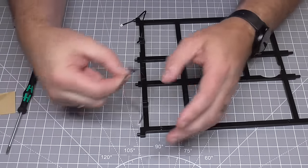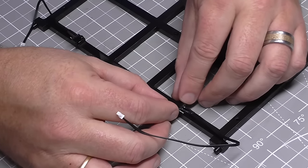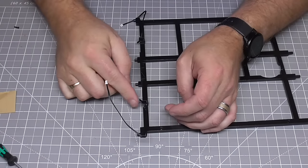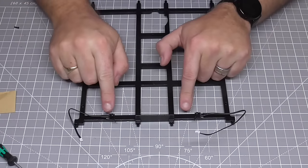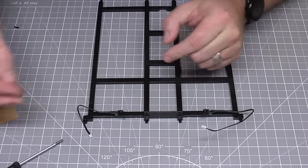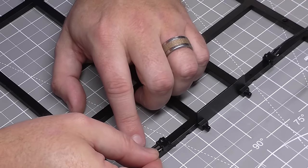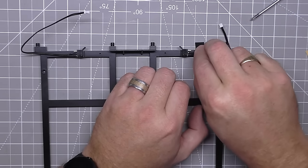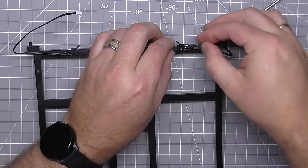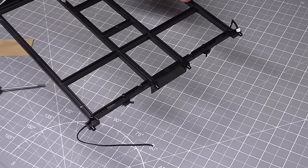I'm going to do exactly the same for switch number four, except this time it's going to go on this side, again held in with a WM screw. Now because we've gone to the trouble of ensuring the insulation is not touching the metal, we don't want it slipping off. For that reason we have these sticky pads, which will enable us to put them at the base of this section to stop them slipping off and forming a connection. And that is all there is to do in that stage.